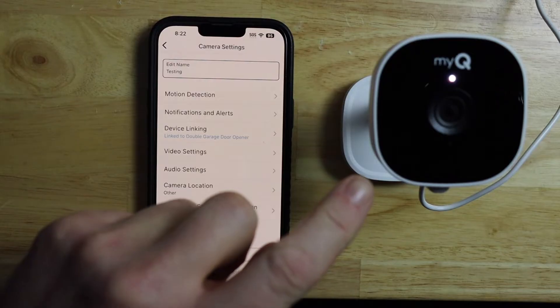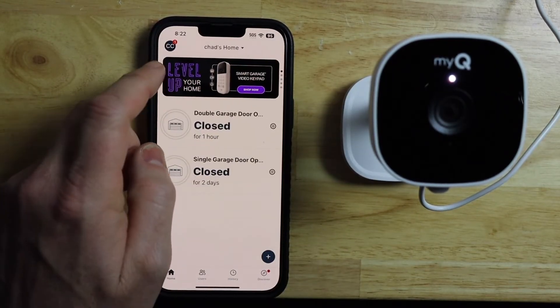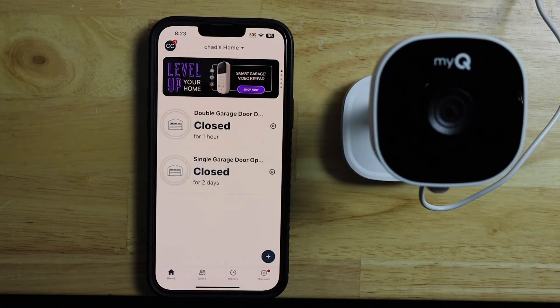Now it should reset the camera and it should start blinking blue. It's been removed from my account so it's no longer there. And we can see the camera has started blinking blue — we've reset the camera.